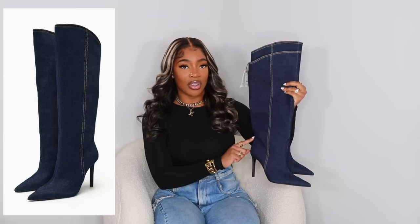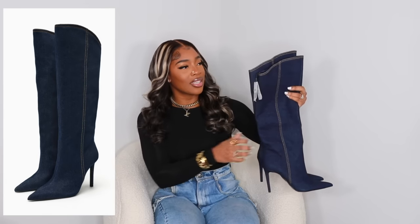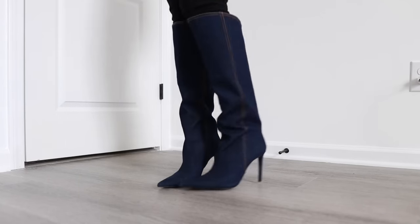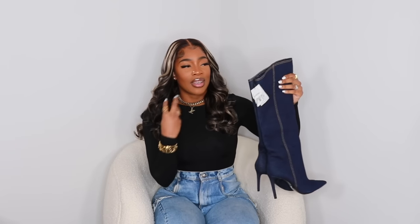Next up we have these denim boots from Zara. When I saw these I fell in love. I love a good denim boot but I want it to look expensive — a luxurious denim. These just look super rich and dark and beautiful. I got them in a size 41 and I cannot wait to wear them. I have zero idea how I'm going to style them yet, but I know it's going to be fire. I don't want to do a typical denim on denim but I definitely want to style them that way somehow. I love the piping, the color, the wash — it's beautiful. Definitely one of my favorite pickups from Zara. I need to go back on there and see what else they have in the boot section.